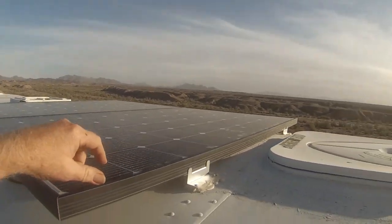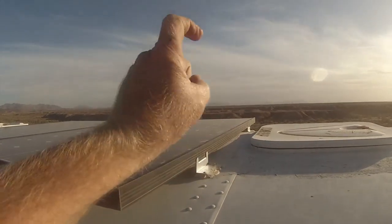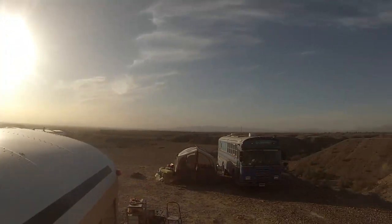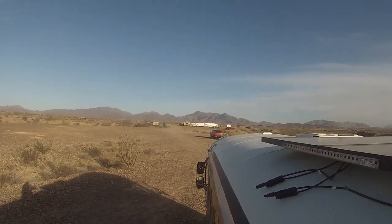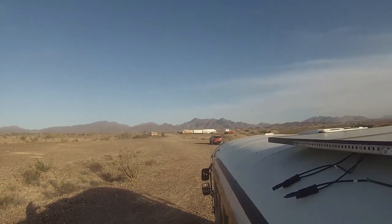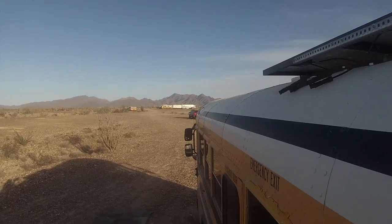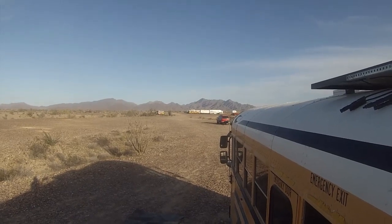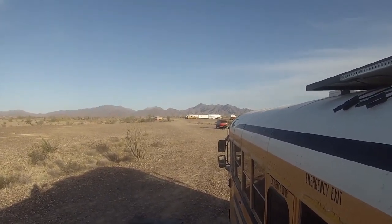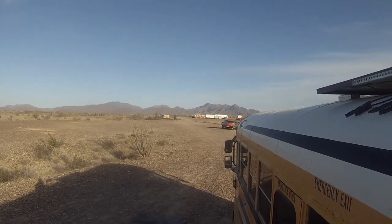We just had a dust storm today. As you can see — maybe you can't quite tell — it's actually settled down some, but it's sort of misty; that's dust. Over on the California side it was even worse. But we were lucky — you can see over here that group of buses is also doing a build, and there are some familiar faces, people that watch bus build and travel content on YouTube. About five or six people came over and gave us a hand.